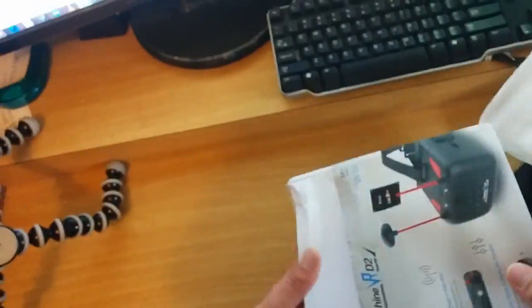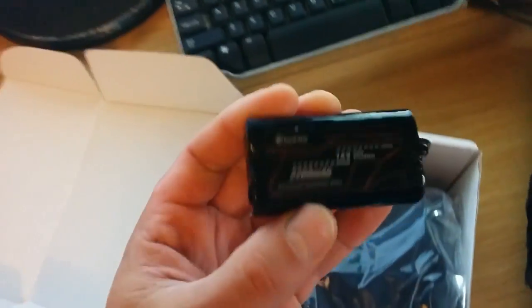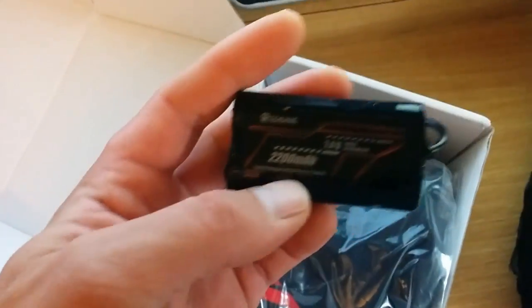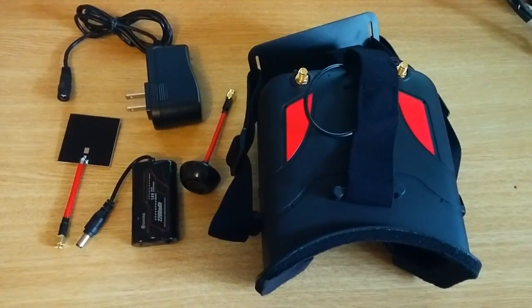The box is a little bit dinged. Inside you get: a cord, two antennas, a battery — nice and small, 2200 mAh, which is kind of nice — the goggles themselves, wipes, and the instruction manual. Here's what you get.